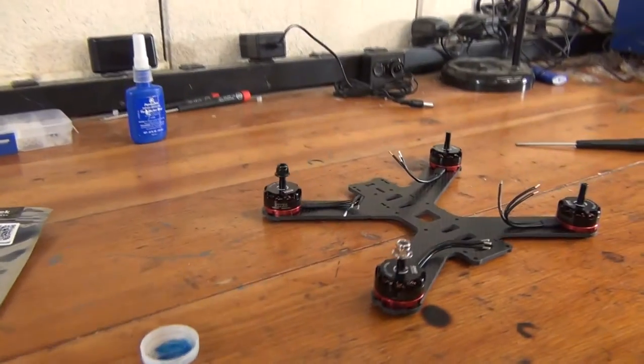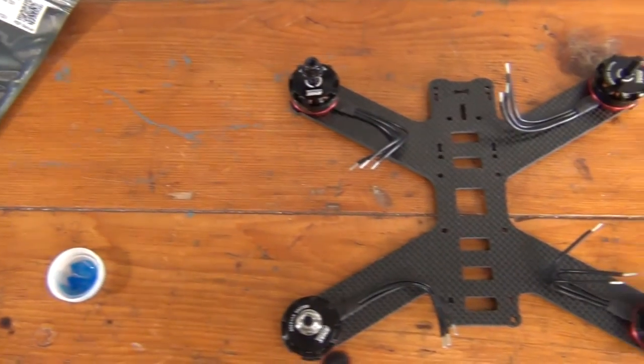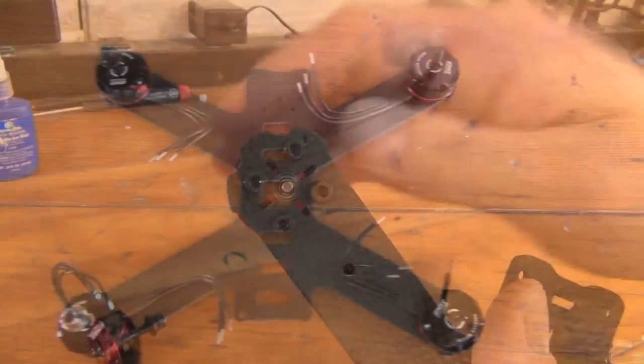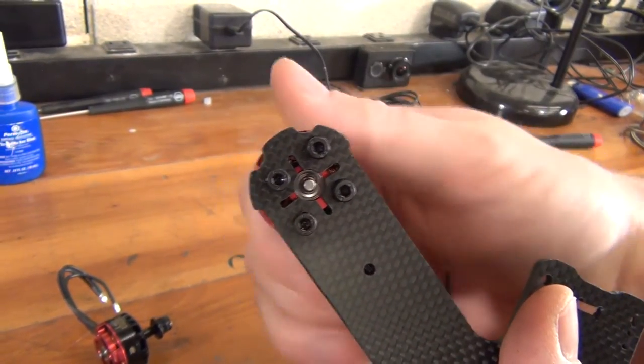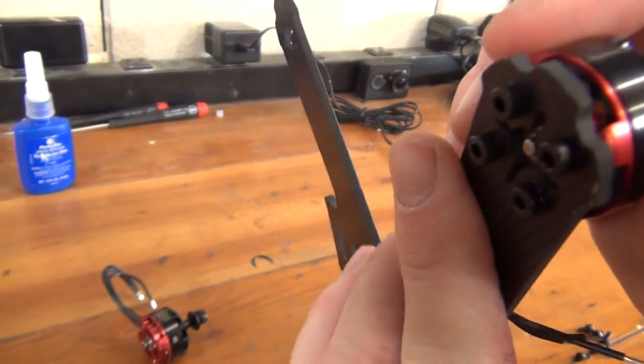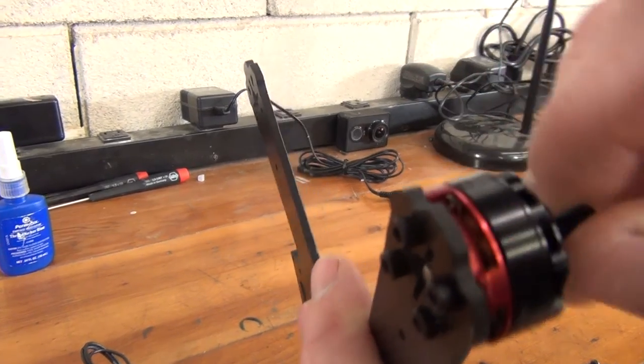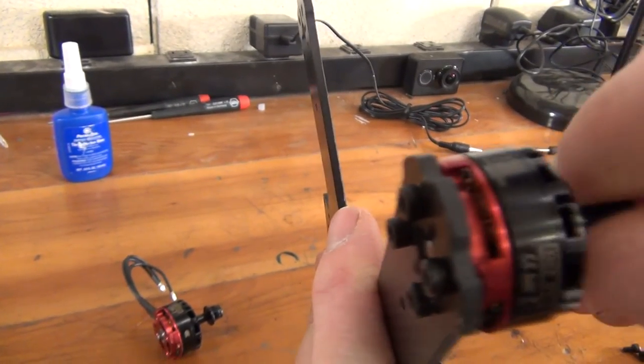After securing everything, you should have all four motors secured with the motor wires aligned along the arms of the frame. As a final check, look in the body of the motors to see if your bolts are touching anything inside — mainly, we want to check if the bolts are touching any of the gold motor windings. If anything is touching, remove the bolt and use a smaller one, or loosen the bolt slightly.